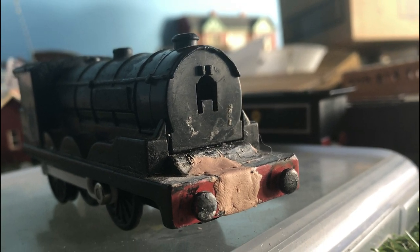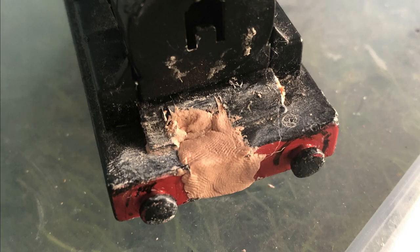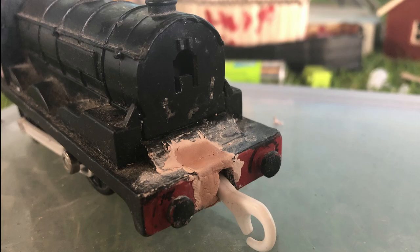I started by gluing his smokebox back onto his boiler, and then filling in the huge crack in his buffer beam with clay. I was worried about how this might turn out, but in the end it actually looked pretty good.